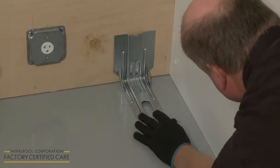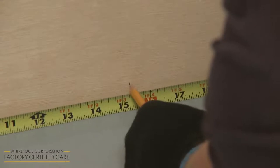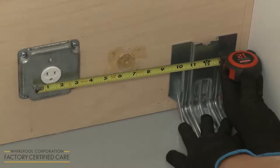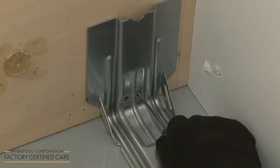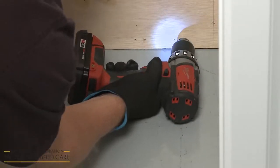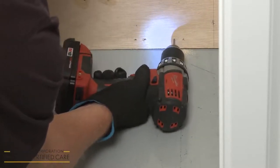The anti-tip bracket can be mounted to the wall or the floor. Using a measuring tape, determine where the center of the recessed wall opening is and mark it. Position the bracket so the V-notch is exactly 12.5 inches to the left or right of the center line. Mark the appropriate bracket holes for floor or wall mounting. Using a 1 1⁄8-inch diameter drill bit, drill the holes where marked. Align the anti-tip bracket and use a Phillips head screwdriver to thread and tighten the provided screws to secure the bracket.